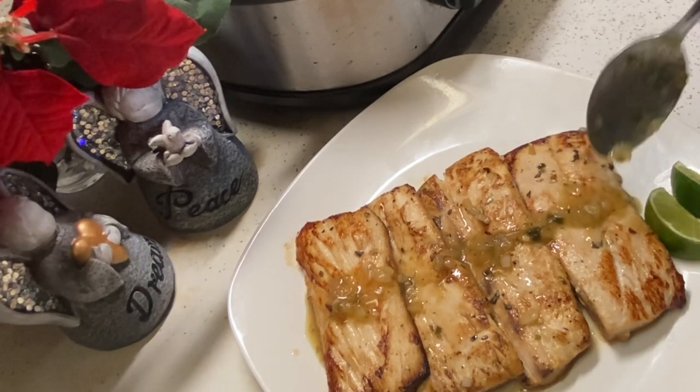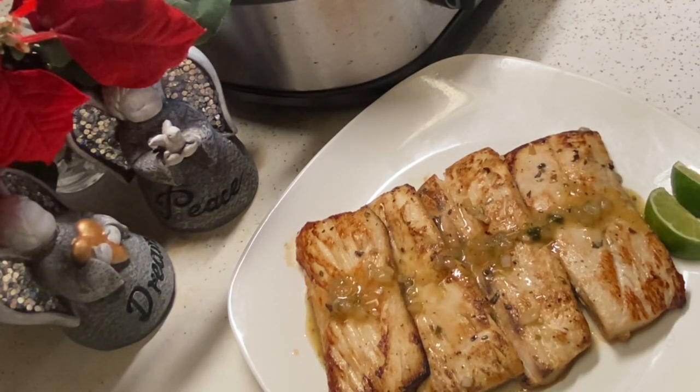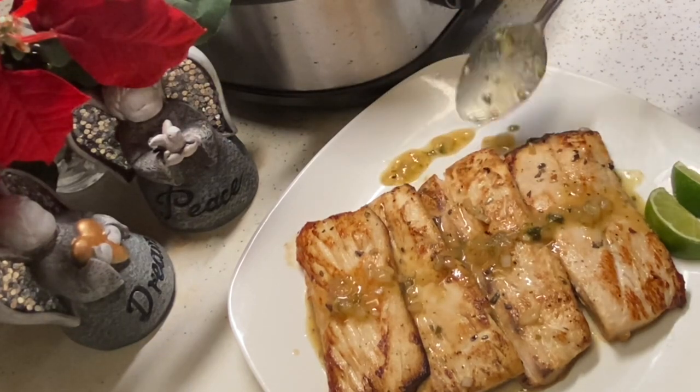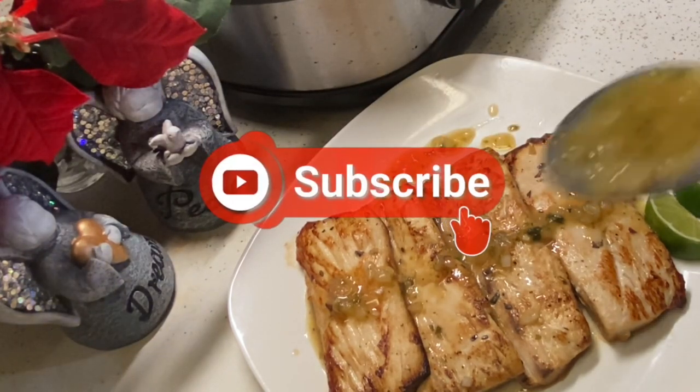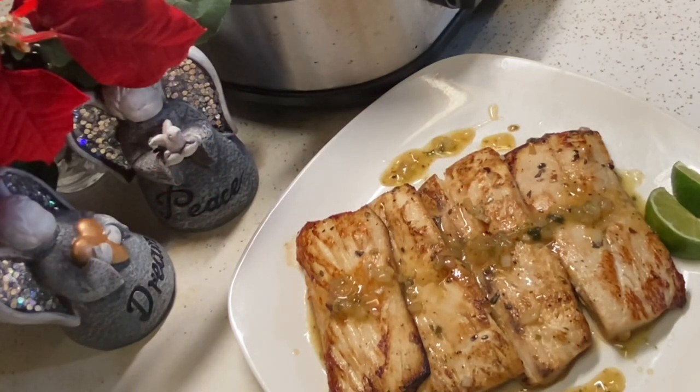So I hope you guys try this recipe and let me know what you think. Well, it's time for me to go, but thank you for taking the time out to watch this video. Please stay tuned for more upcoming videos. And if you haven't subscribed, please do so now. Follow me on my Facebook group called Eat This Cuban Kitchen, also on Instagram, Pinterest, and TikTok.